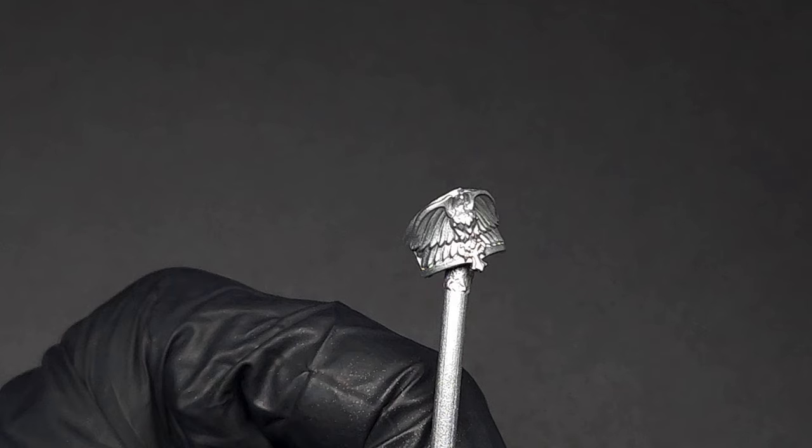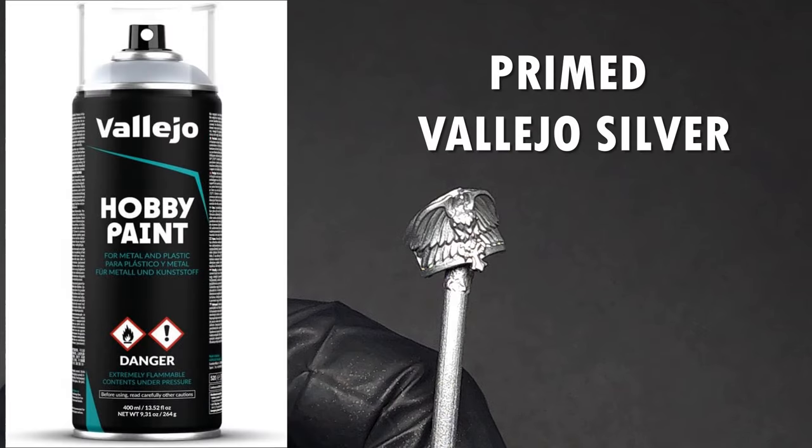Here I have the pauldron of an Adeptus Custodes and it has been primed using Vallejo Silver Spray. This is my go-to metallic primer because it has more of a matte finish than other metallic primers on the market. Many metallic primers have a gloss finish which causes any subsequent glazes to kind of run down into the recesses and congeal in on themselves. The more matte finish of this primer allows you to easily smooth glazes over top without having to worry about them pooling quite as much. Make sure your Vallejo spray primer is the black can. The previous version was white and suffered from the same gloss finish that other primers on the market currently do, but the black can is awesome and anything that goes over it goes on very smoothly.